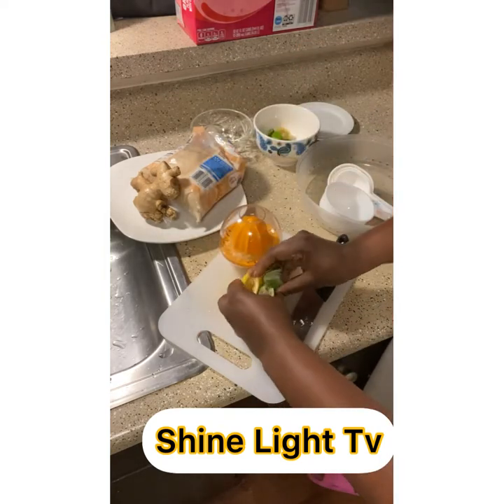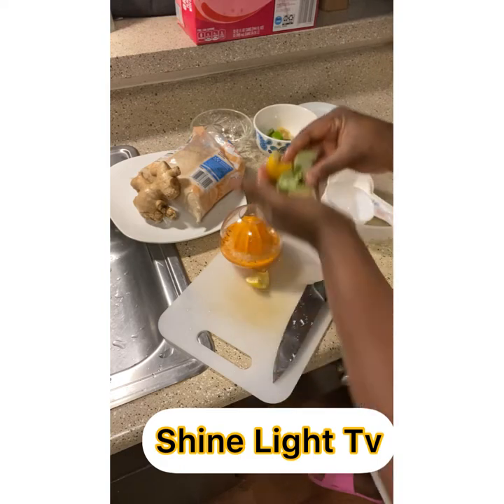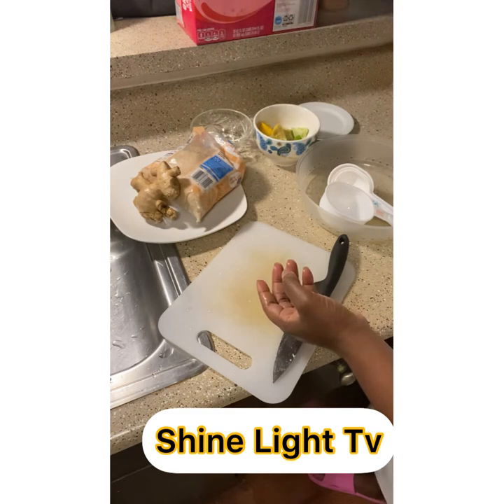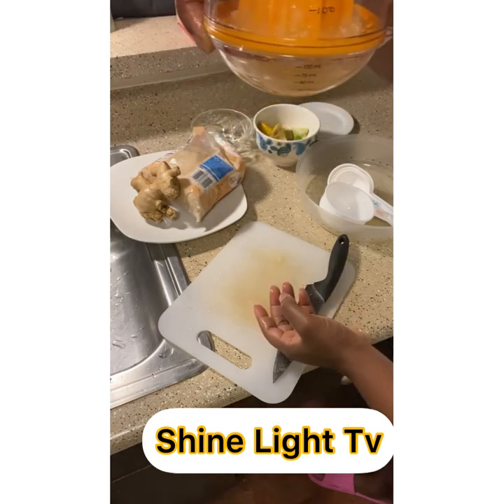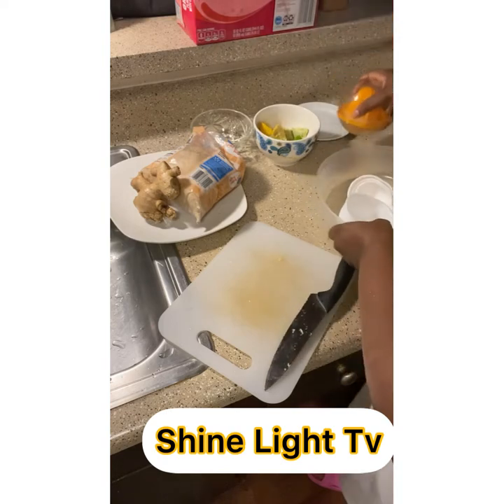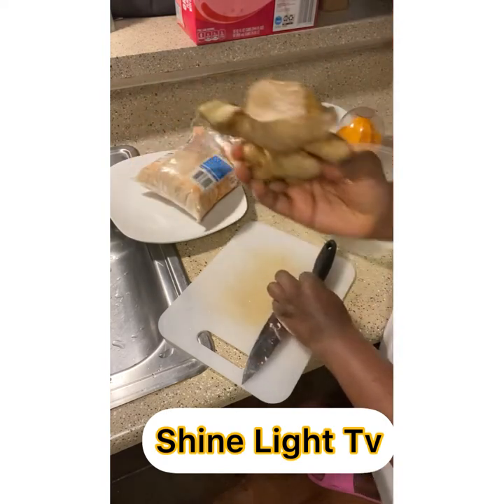We keep the leftover rinds in a bowl and cut them into little pieces so that we can get the flavor and the taste we want. We already have our juice from the lime and lemon squeezer.